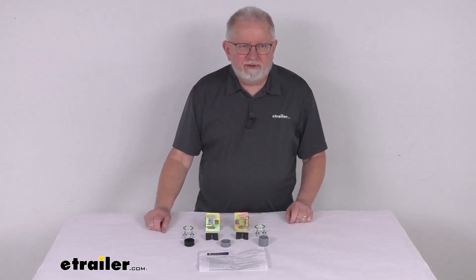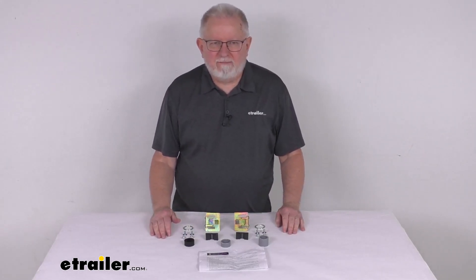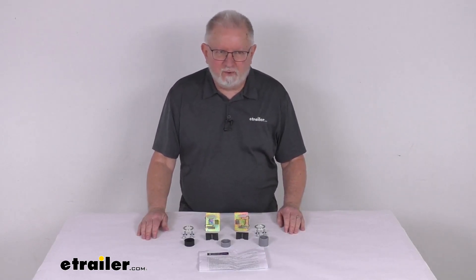Hello everybody, this is Jeff at eTrailer.com. Today we're going to take a look at this replacement latch kit for the Stromberg Carlson 100 Series 5th Wheel Tailgate with the open design on the Ford trucks.